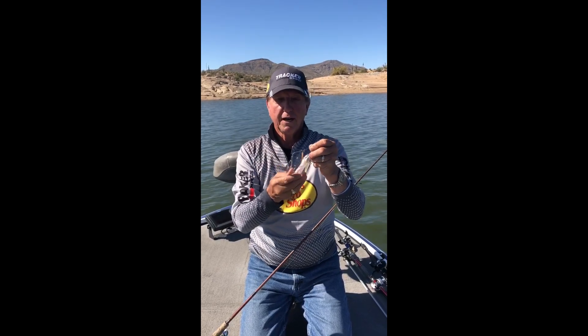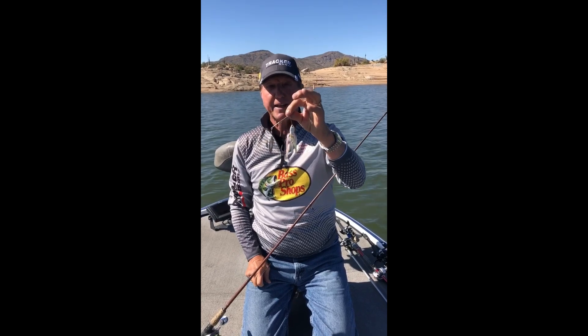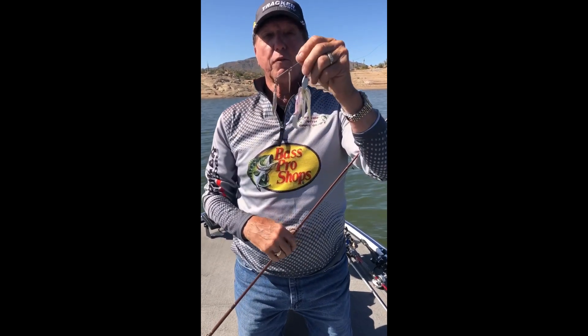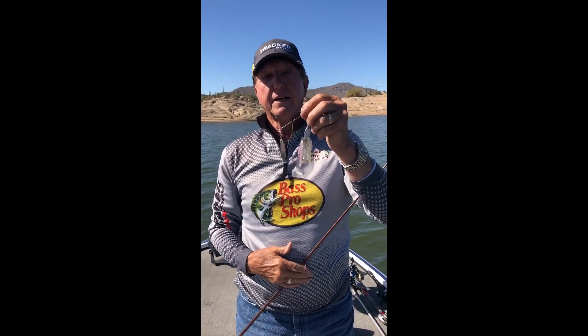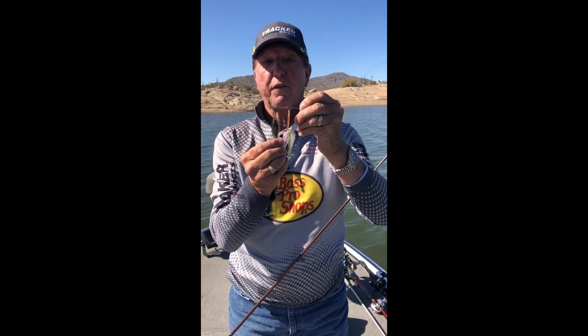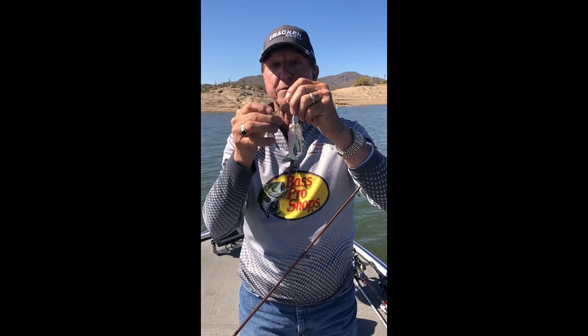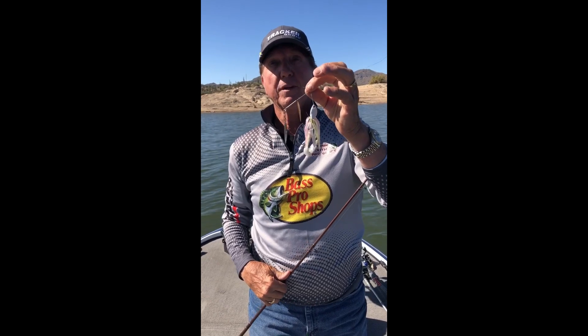These are one of the spinnerbaits I make. They have them over at the coffee shop on Idaho Road and also over at Phoenix Fishing. If you guys want to pick them up, or if you see me, I carry them in my truck — otherwise you can pick them up at those stores.